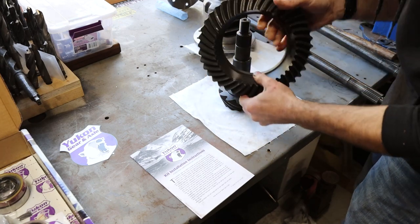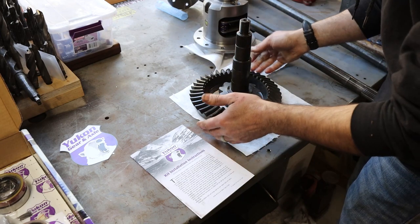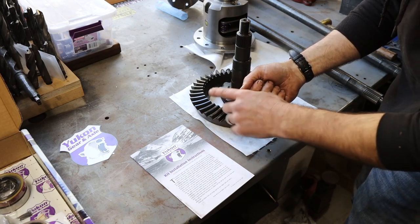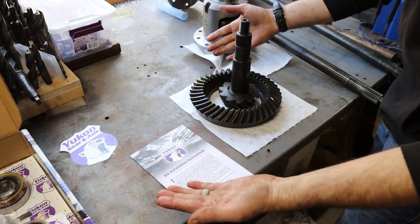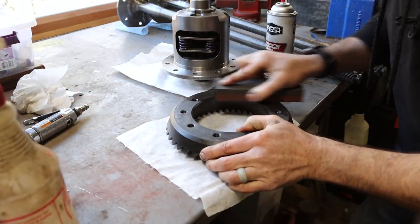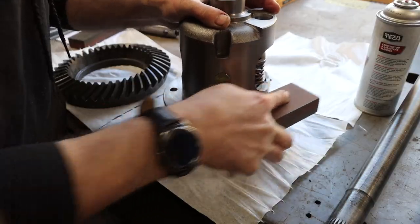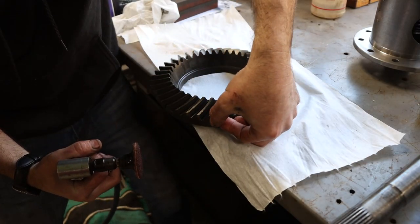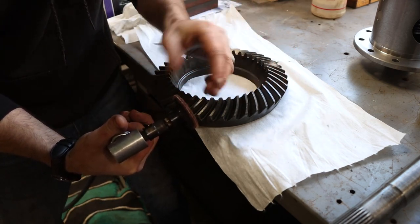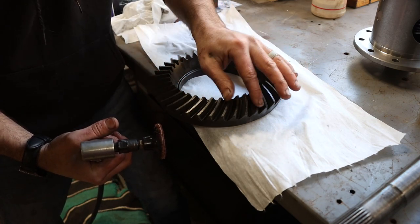Before I install a gear set, I like to lay my eyes on them really close and look for any burrs that were left during the machining process, because they're on all of them, and get those off so they don't break off into my newly built rear end and cause premature wear. I'm going to be using a little air-powered angle grinder with a Scotch-Brite pad on the end just to dress off these sharp edges, because they're not needed - otherwise they're just going to break off. I'll run around this ring gear removing all the burrs from the machining process and knock off those super sharp edges. You're not going to hurt this ring gear - just lightly removing those sharp edges. It'll be better in the long run.